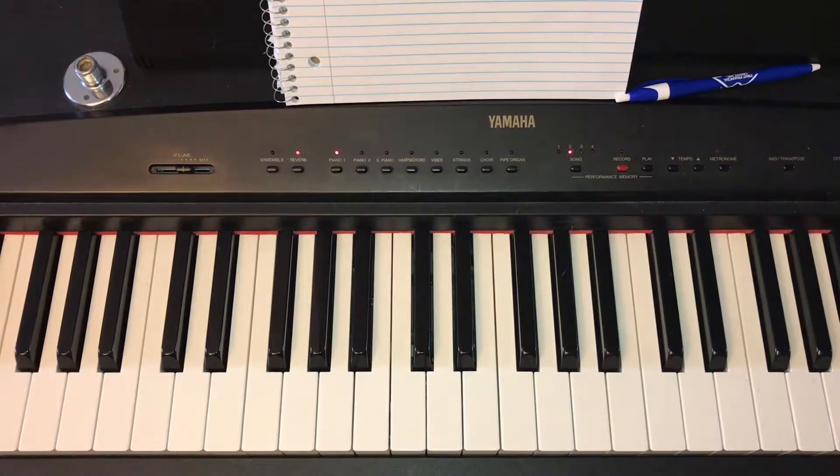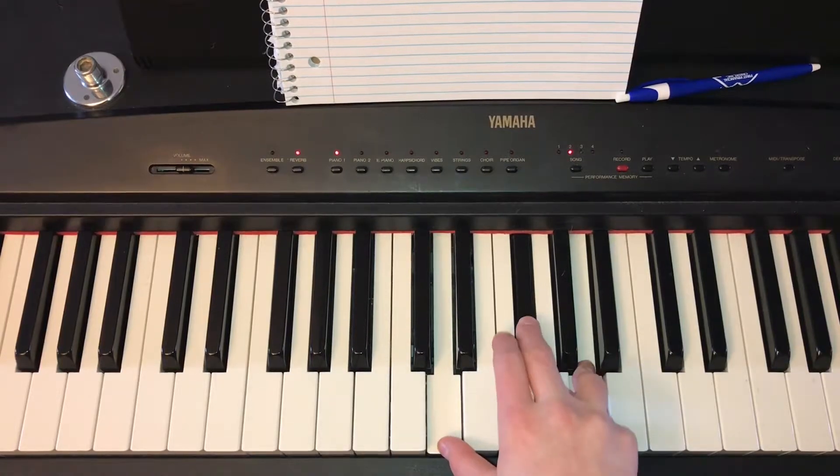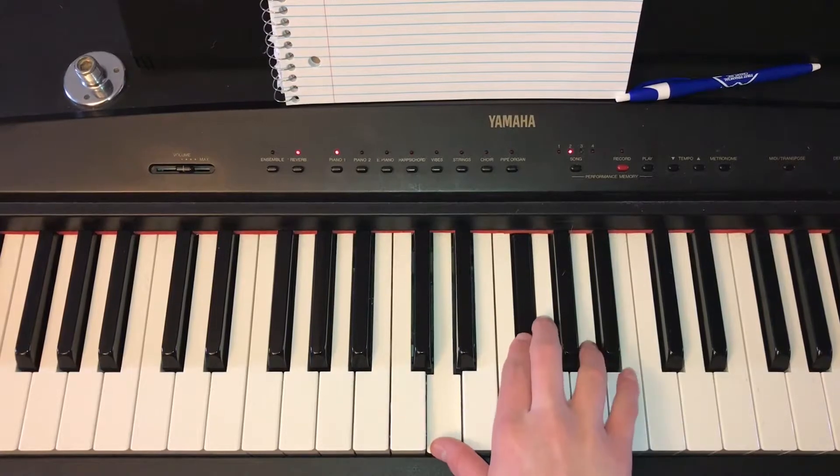Now moving on to the first chord of the key of D, which is D major. You simply play that by pressing D, F sharp, and then A.